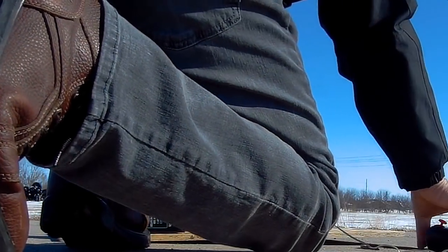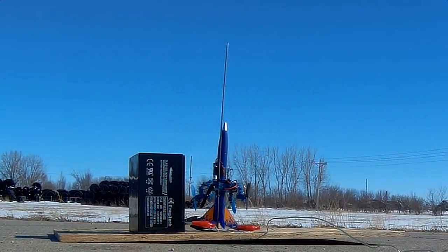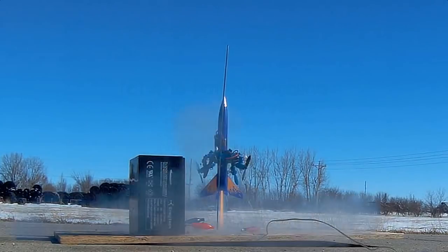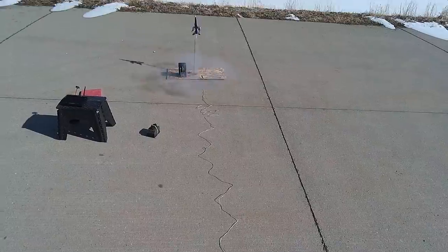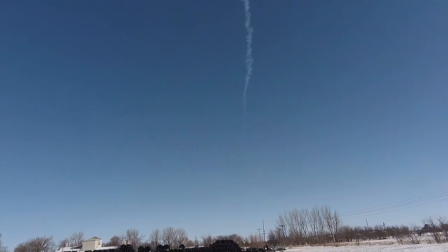Here we go. Fire! See the rocket stabilize when I turn the motors on? Warp core ejection.